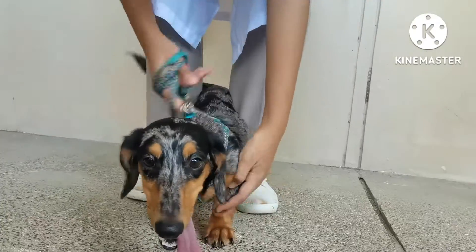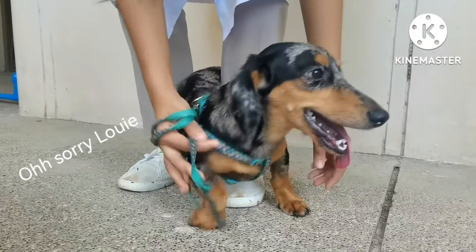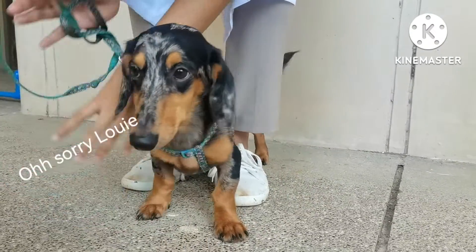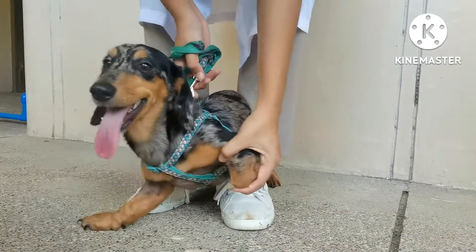Lift the animal on the ground. Let one leg hop laterally. Observe the reaction of the dog. Do the same steps on the remaining legs.